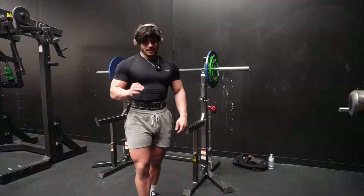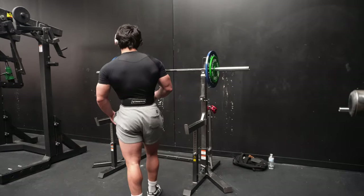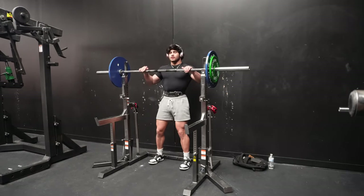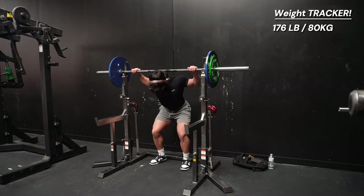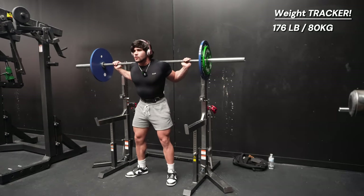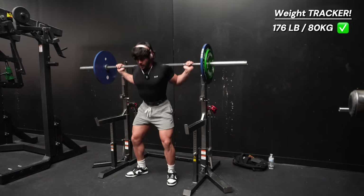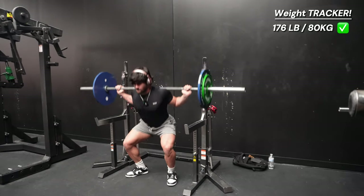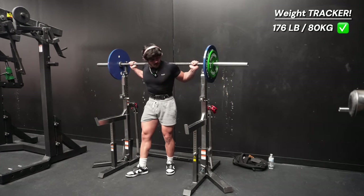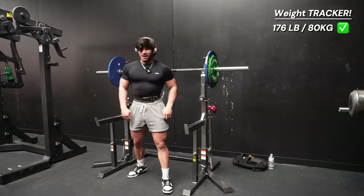Just added 10 kilograms for each side, so we're at 177 pounds now. Aiming for five reps. This is a little heavy, not going to lie — one, two, three, four, five. Nice! When you don't squat for a while, you feel it. You definitely feel it. Let's go up to 40 kilograms each side.